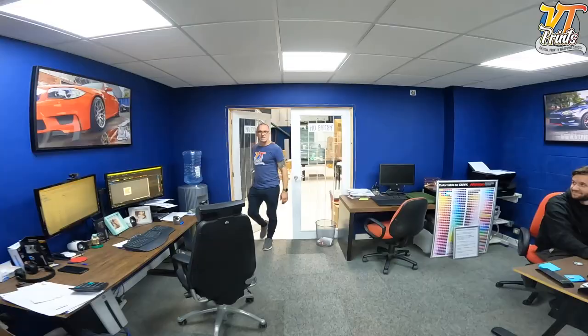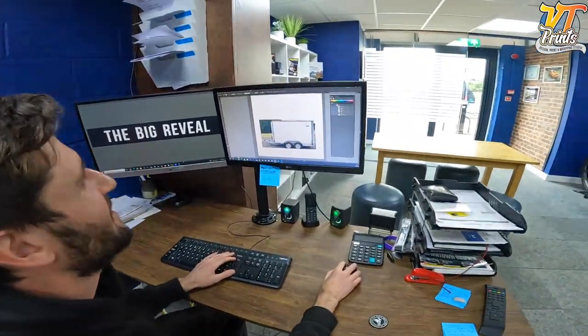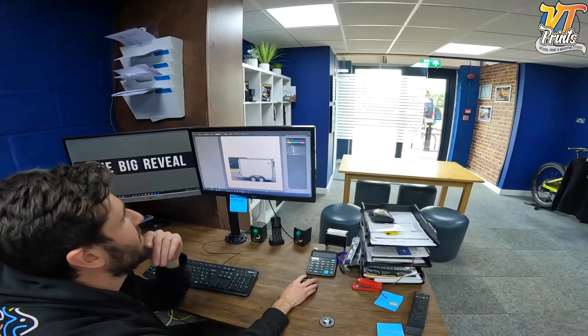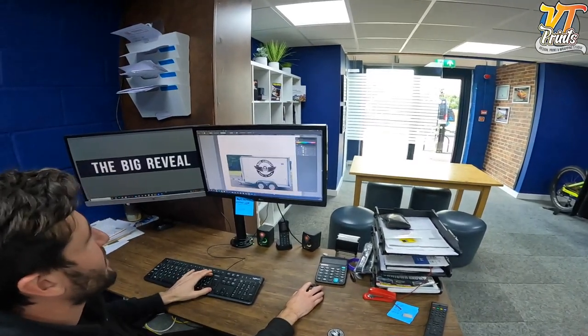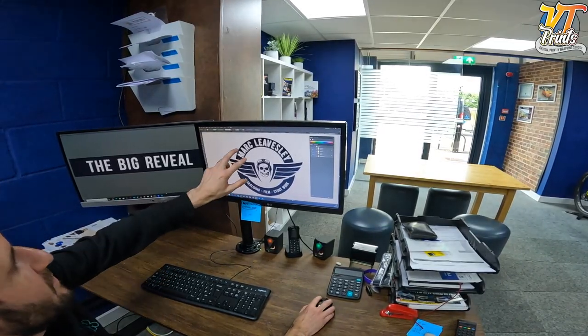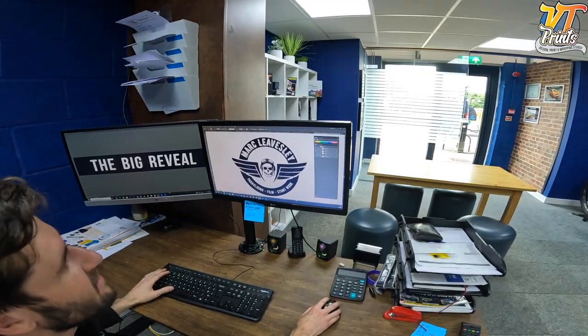Here he is — hi guys! Hey Jim, how's it going? Come on, show us what you've got. So I emailed you a visual of your design, we went through a few options on what we were going to go for. You obviously got your lovely logo which we did for you a while back. So there's Mark's logo, and we've done a few variations of this to make it work on different colored backgrounds.